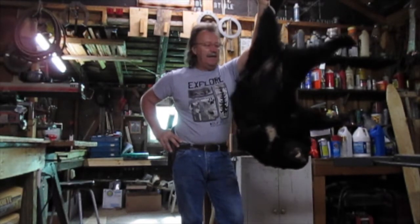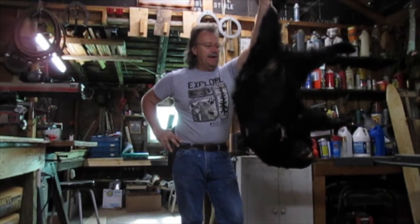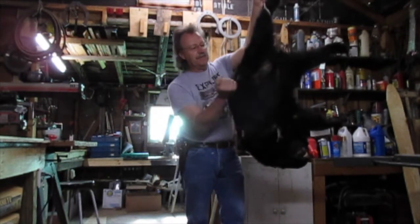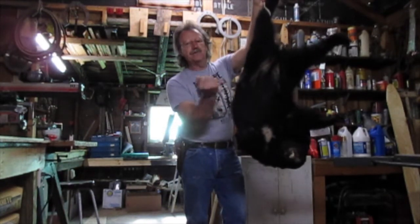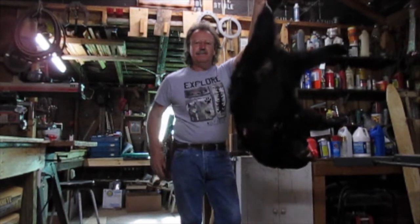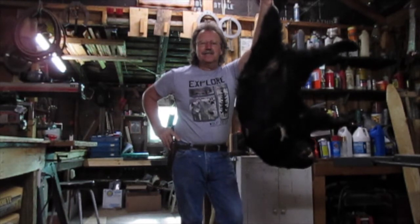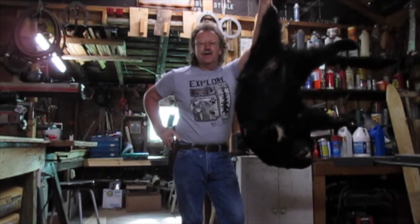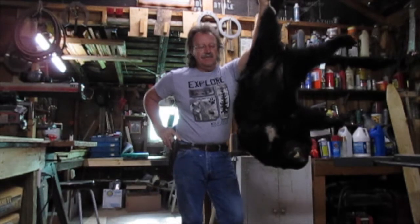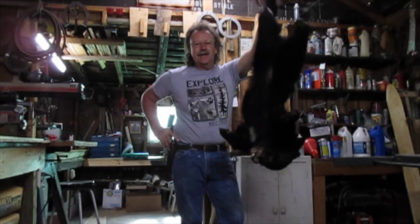I've had this bear hanging here now since yesterday morning, since about 11 o'clock yesterday morning. And this little feller is still pretty frozen. I guess his coat is really nice and warm, so it keeps him either warm or cold — in this case, I guess he's freezer burnt cold. He's still really stiff. I've never really skinned one after putting one in the freezer and getting it back out like that.